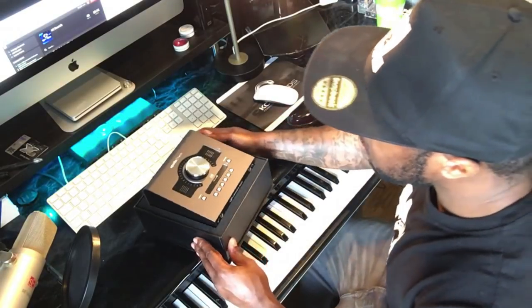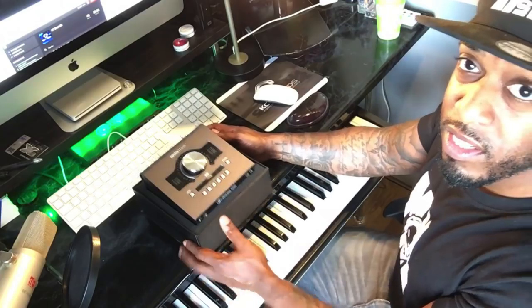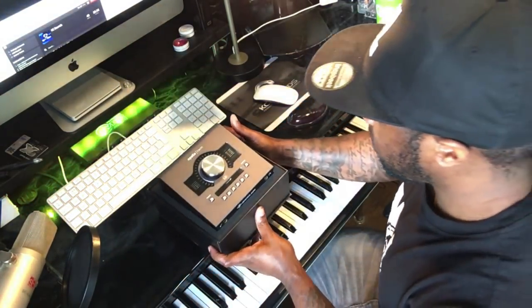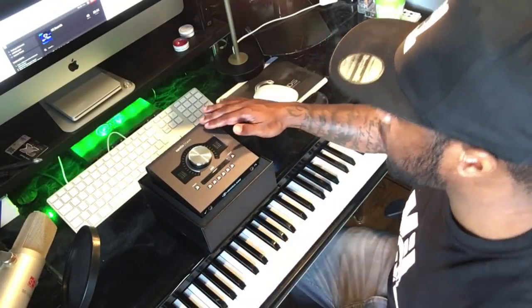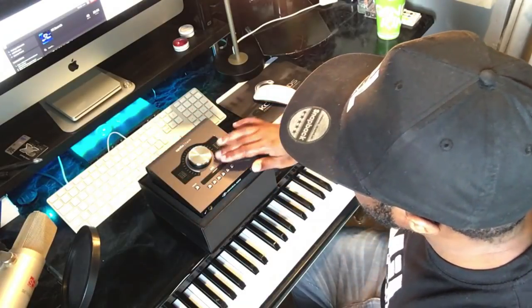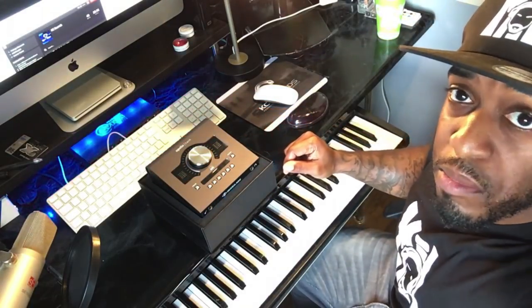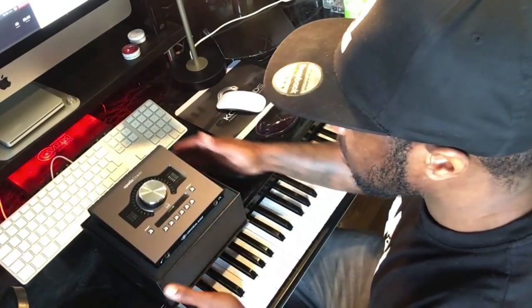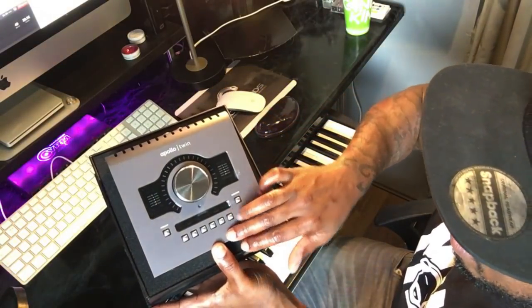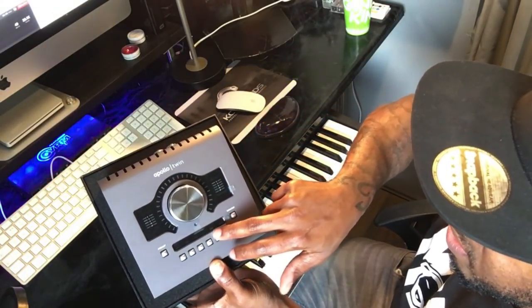Wow, look at that! Geez, that looks nice, doesn't it? You can see it's got the black finish — kind of like a matte finish. Let me bring it a bit closer. Yeah, so I got the matte finish.